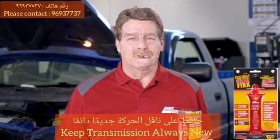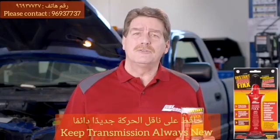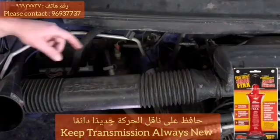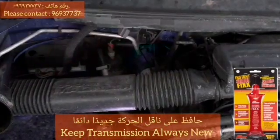This can cause a torque converter shutter problem that is either fluid related or mechanically related. Using LubeGuard's Instant Shutter Fix, first locate the transmission dipstick or the transmission fluid fill port.